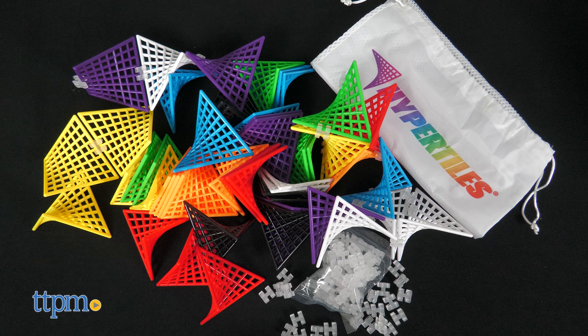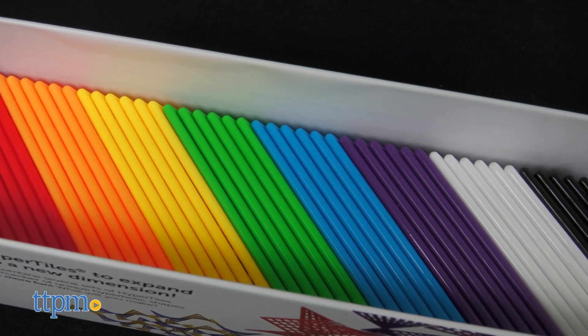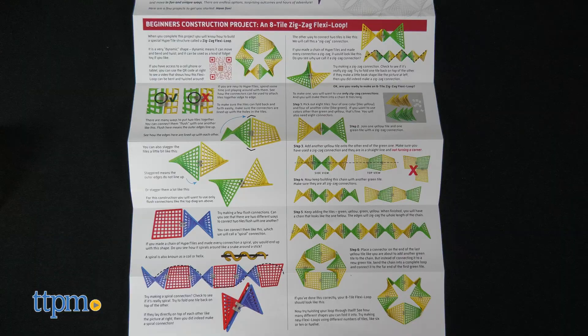Inside the box you'll find 48 tiles, 80 connectors, a drawstring storage bag, and instructions. The tiles come in a rainbow of colors, and you can use them to build however you want, or you can follow the instructions for beginner, intermediate, and expert builds.